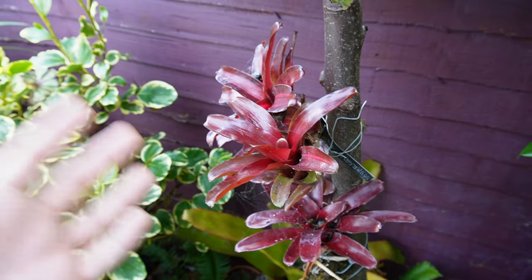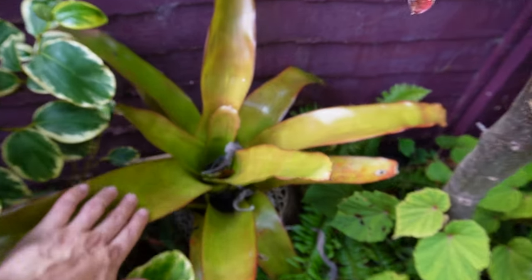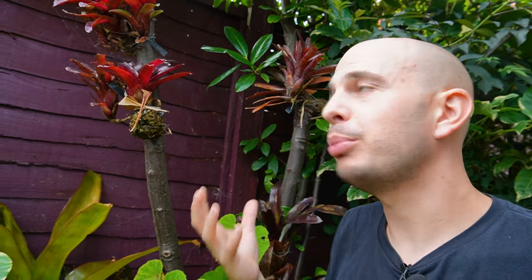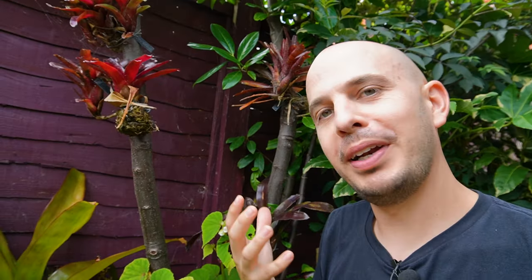One of the best methods I've found to give my garden that tropical vibe is to grow tropical bromeliads outdoors in my UK garden. It's really giving an impression of the rainforest, but what tips have I learned along the way? Have they survived and how would I improve things next year to really get the best performance out of these unusual, resilient bromeliad plants?